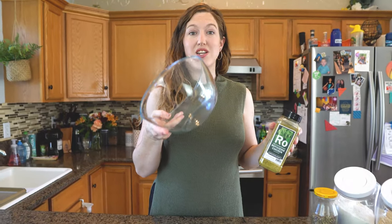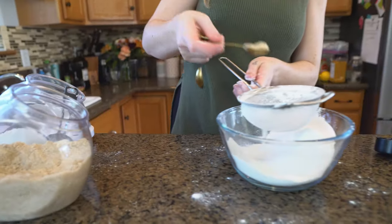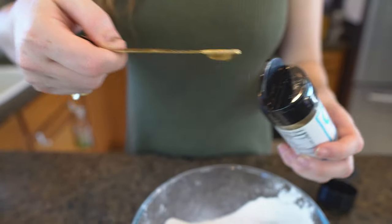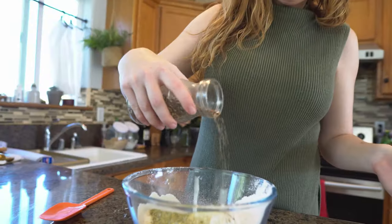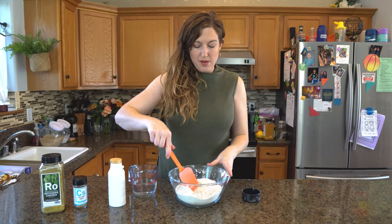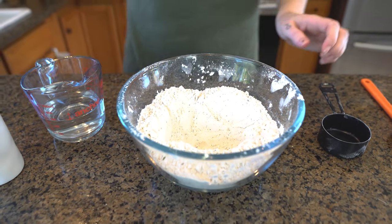Everything is just gonna get sifted into one bowl. Once you've got all your dry ingredients mixed together, make a little well in the middle to dump in your cup of water and four tablespoons of oil, and then you're just gonna mix it all together.